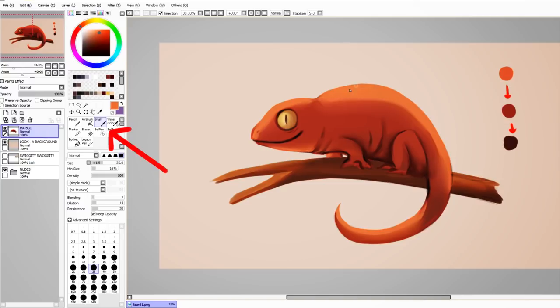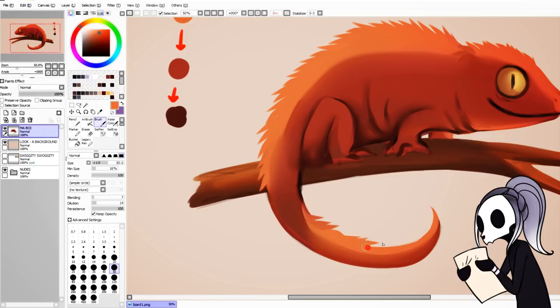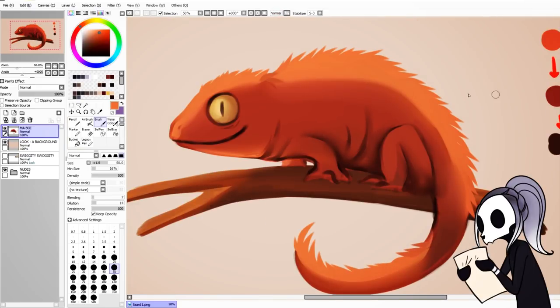I select the default brush tool and change the persistence to 100%. Then all I have to do is continuously flick my pen up in the direction I want the fur to go. Once I'm done with the light area, I then move to the mid and dark area.